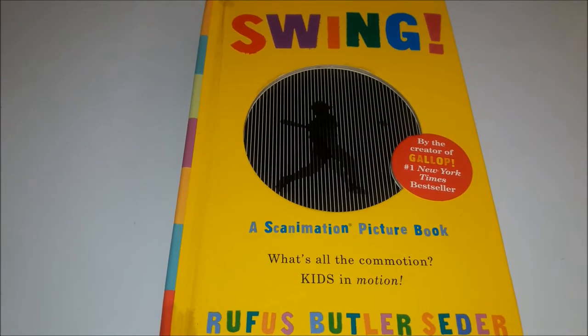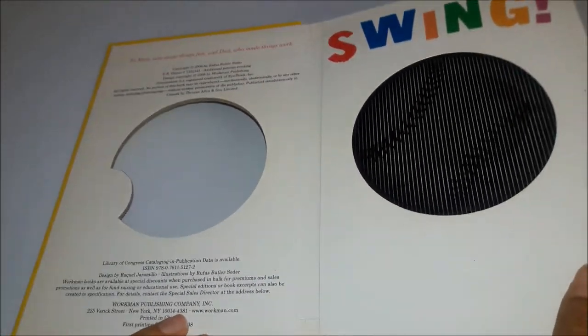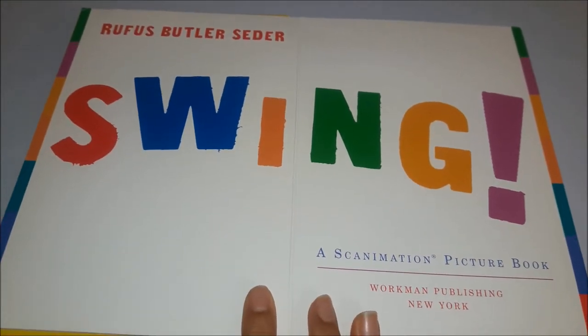Welcome back to our channel. So today we're going to be reading Swing by Rufus Butler Seder.